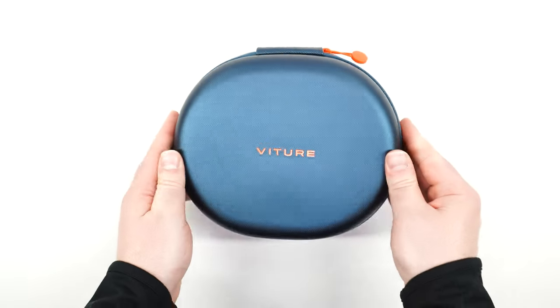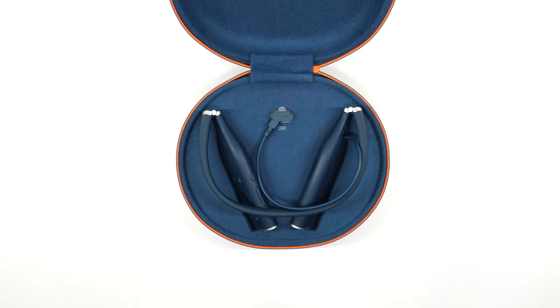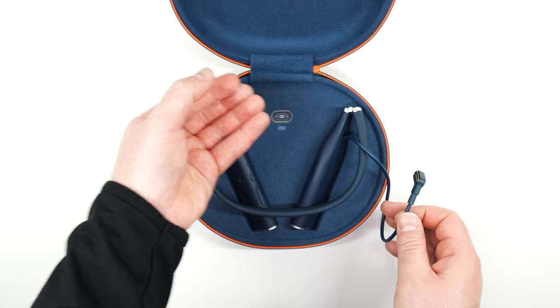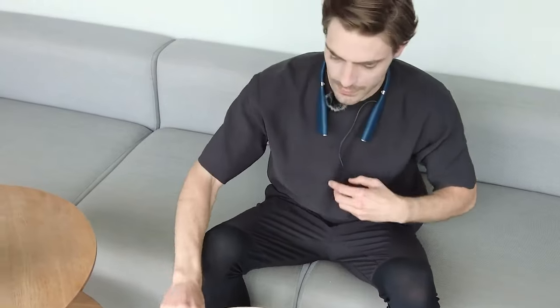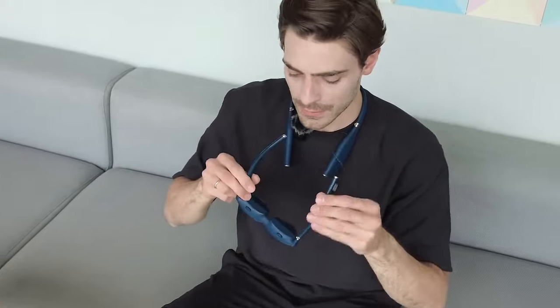If you ordered the Neckband charging case that features an internal battery to charge the Neckband while it's stored, don't forget to remove the small plastic cover from the magnetic contact port. The attached cable on the Neckband plugs directly to the Vichur One XR glasses magnetically. Let's start by resting the Neckband around our neck, connecting the Vichur One XR glasses via the magnetic pogo plug, and powering on the Neckband.